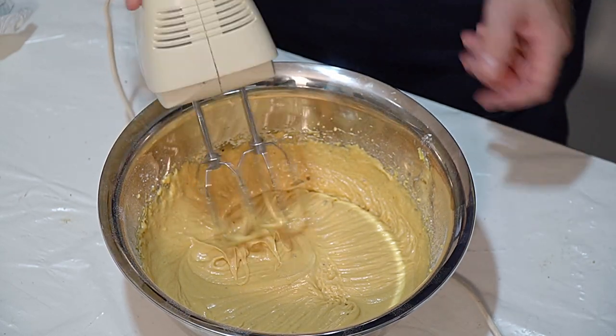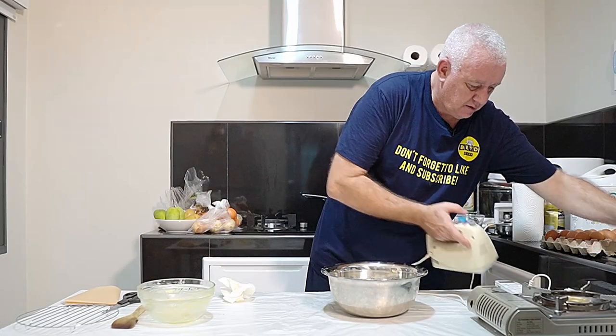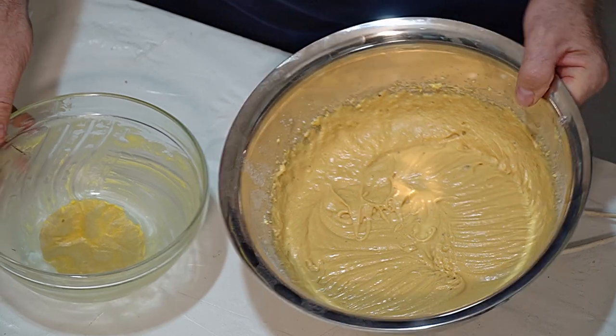And then all we do is go in there with a beater and beat it all until it's a batter. That's got it. Obviously if you don't have a beater you're going to have to mix it up by hand. There's our batter - all we're going to do is put that batter in that bowl.